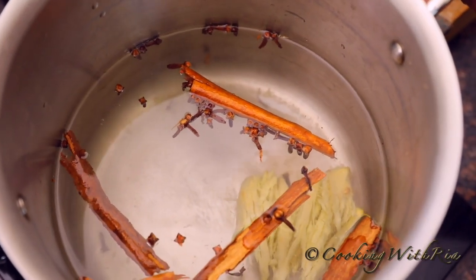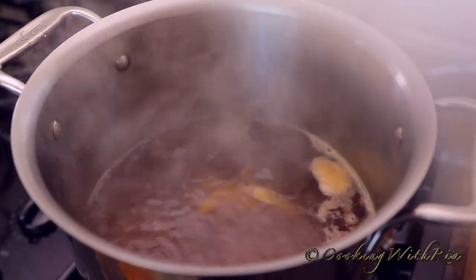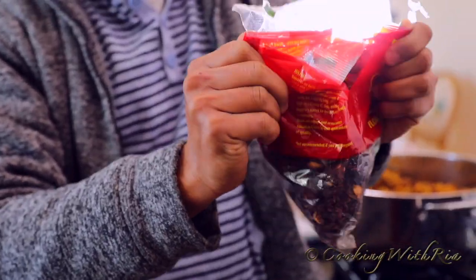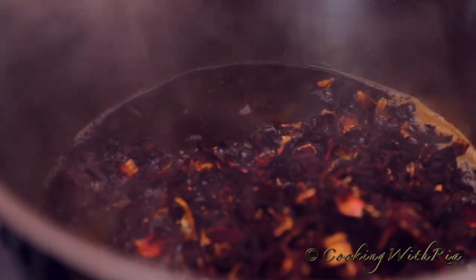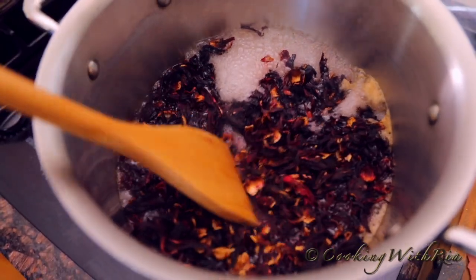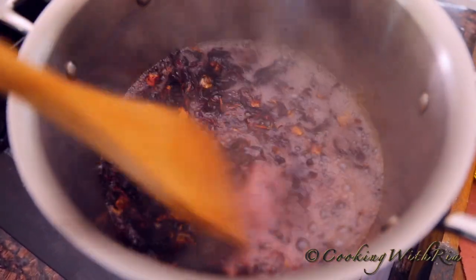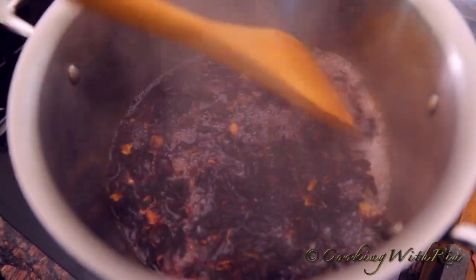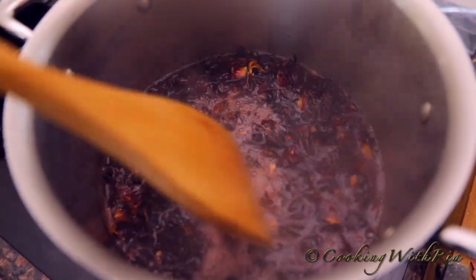Once it's infused with the spices, we'll add in the sorrel. It has now come to a rolling boil and the water is infused with all the spices. Now we'll add in the sorrel leaves. We'll immerse it, take off the heat, and allow it to sit overnight — after 12 hours we'll strain it and sweeten it.